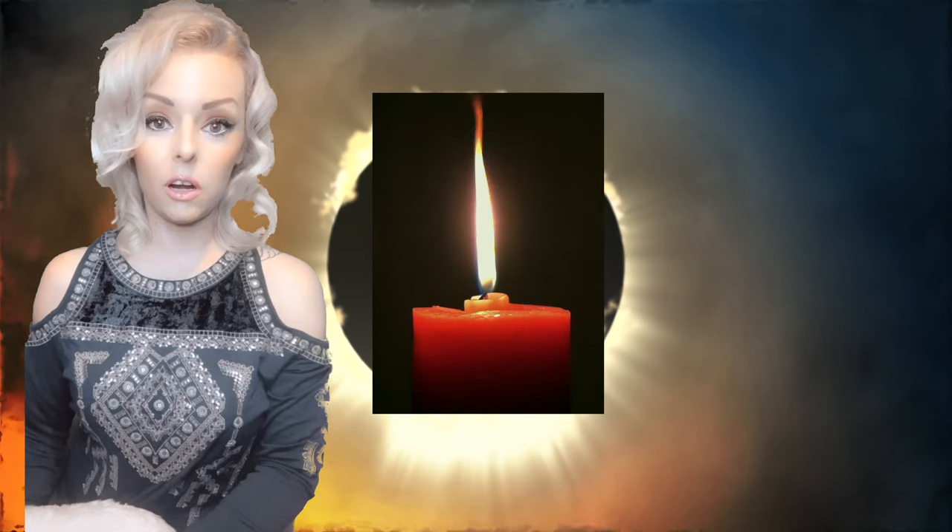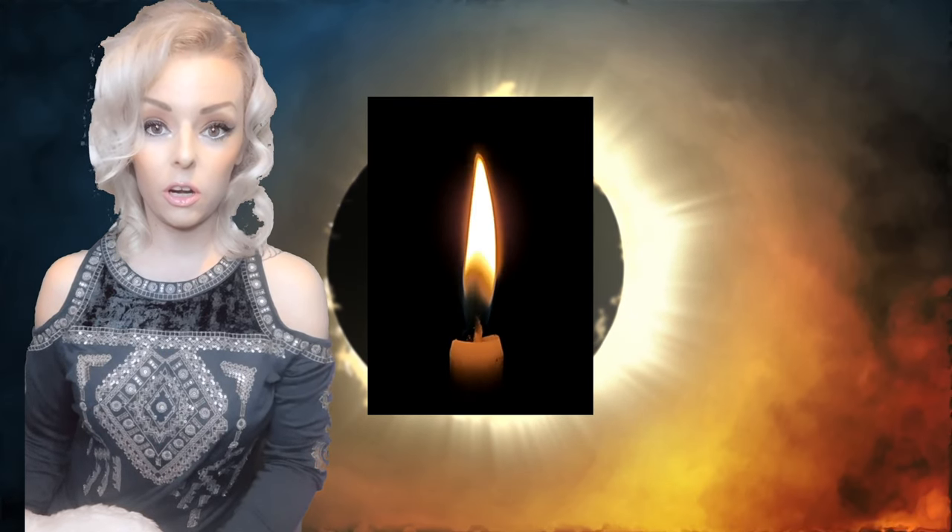Now imagine the wax flowing down the candle, little by little, down deeper and deeper. If you like, you may close your eyes and just imagine the wax of that candle dripping down slowly but surely, just dripping down deeper and deeper. As the wax just begins to drip deeper and further and further down, feel yourself drifting deeper and deeper down.